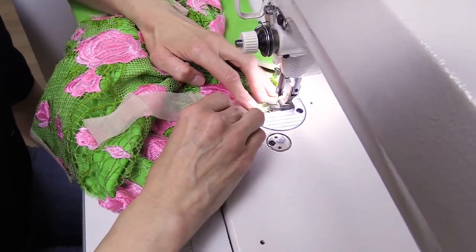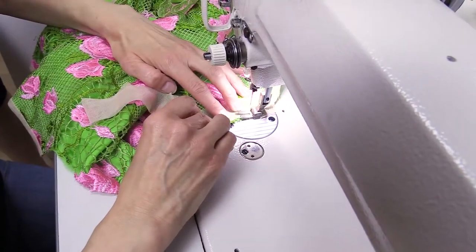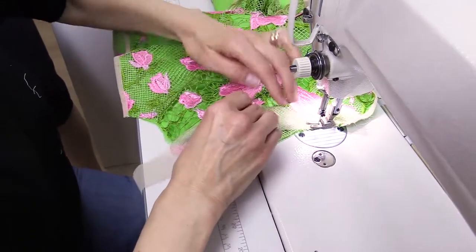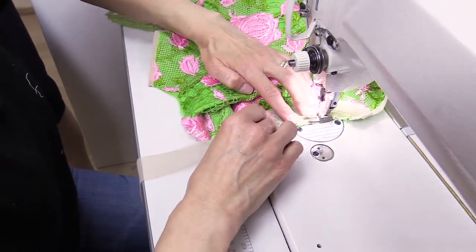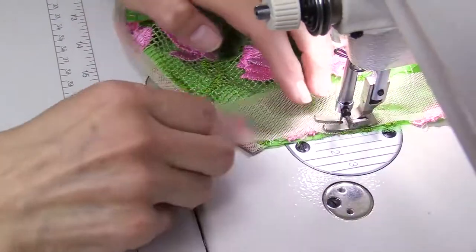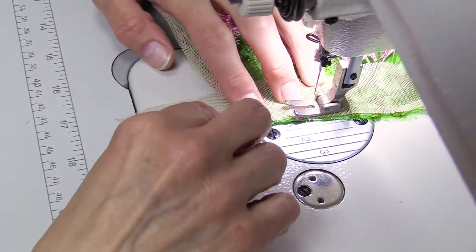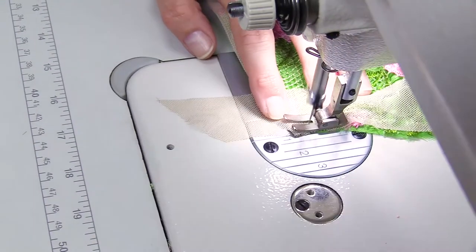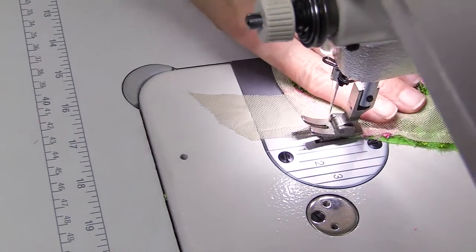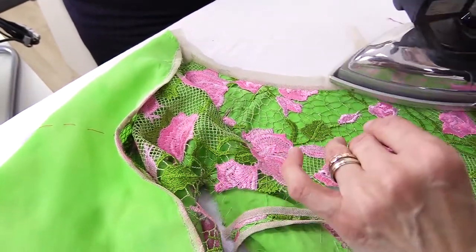The net is soft, so we can easily stitch it round. Press it close to one side so that it's easier to work with it further.